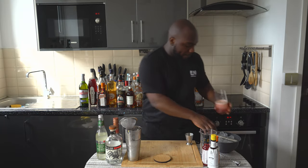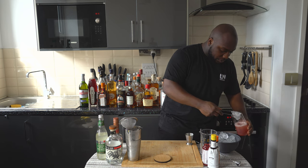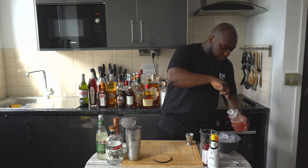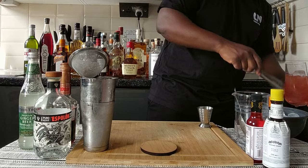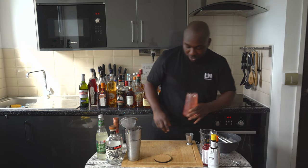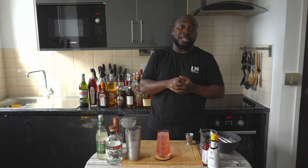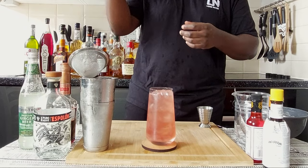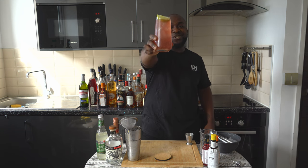I'm gonna fill the glass full of ice cubes. I have to add the ice last, just to make sure the ginger beer gets combined with the cocktail. For garnish, just a little lime wedge. Here we go, enjoy your drink.